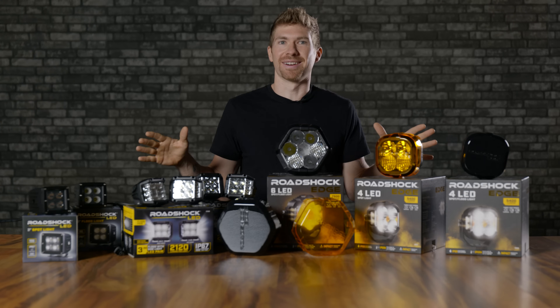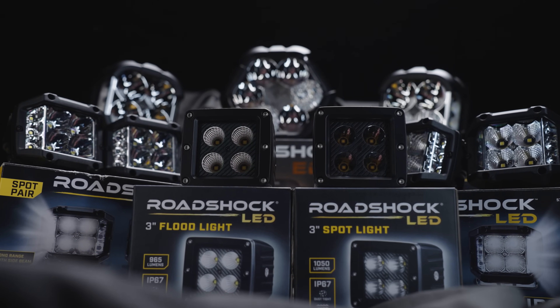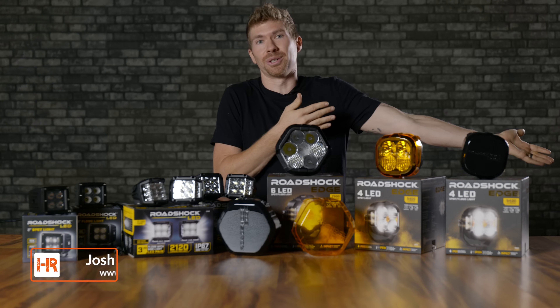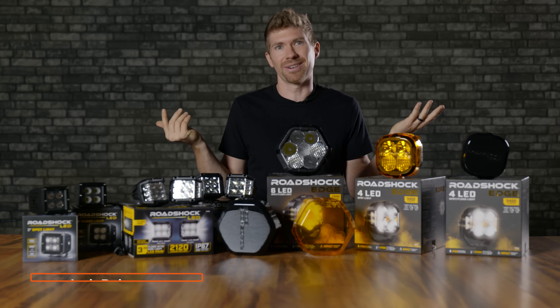I've been wanting to make this video for a very long time. Ever since the new RoadShox Series Harbor Freight Off-Road Pod Lights came out, I've wanted to test them. So here we are. We've got every single one that they had on their shelves. I went there personally, purchased it with my own money — it cost about $700.